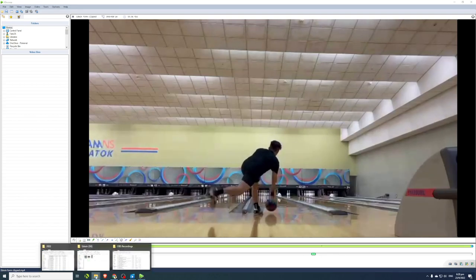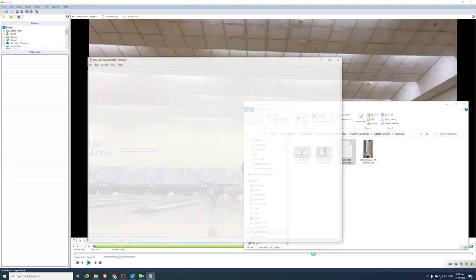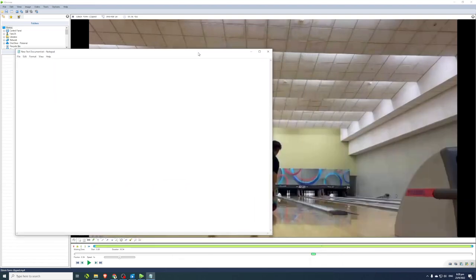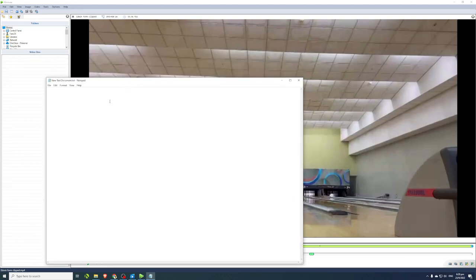Let's calculate the time taken for Edwin's ball to travel from foul line to the end of the lane. His ball lands just beyond the foul line, so we give a little leeway. Let's assume his ball crosses the foul line at this exact frame — we can see him releasing here — so the ball is at the foul line at 6.29 seconds in the video.